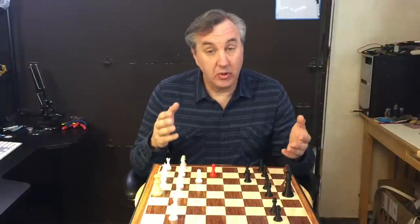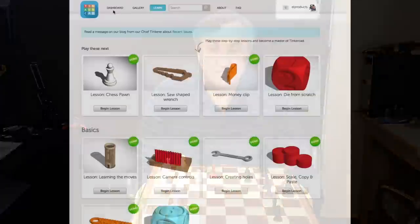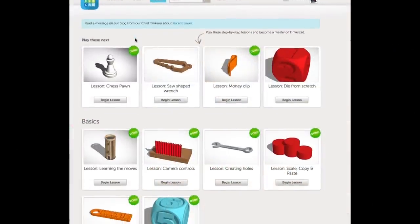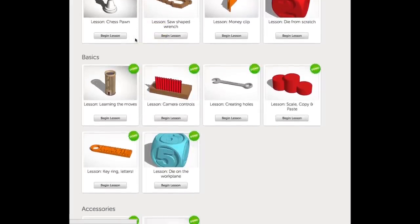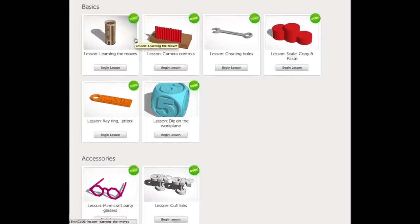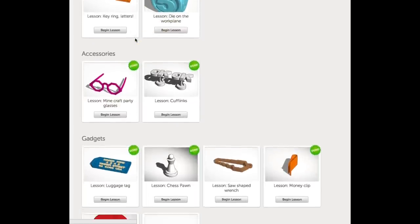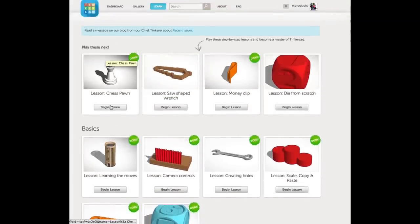Let me start by showing you how to get to the tutorial in Tinkercad. Now I keep calling it a tutorial but it's really under the learn category and they call them lessons. There are several different lessons to choose from — things that teach you basic blocks, ones that teach you how to put script or words on there, or even how to build a wrench. But we're going to build the chess pawn.